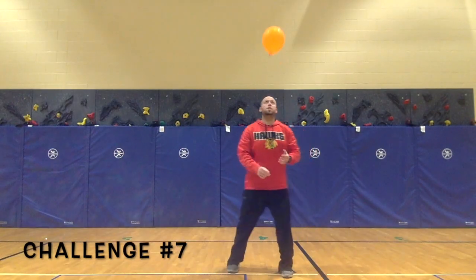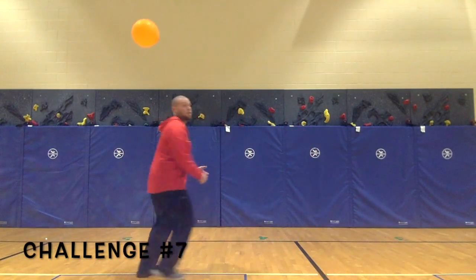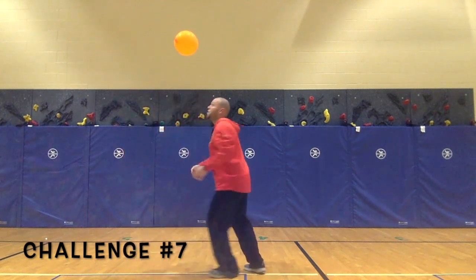Challenge 7: pop the balloon in the air, do a twist and then pop it again. Try not to get dizzy!